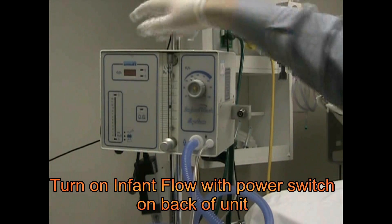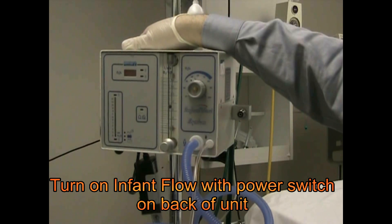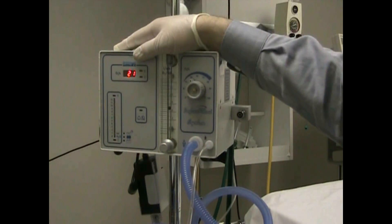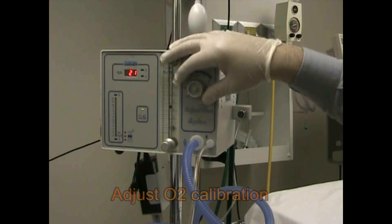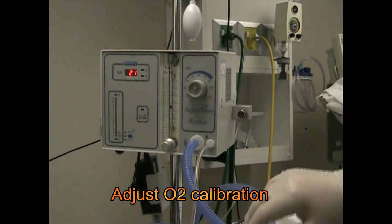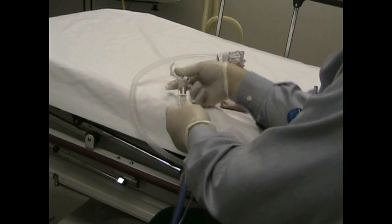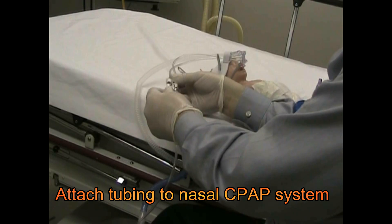Now we're ready to turn on the machine. There's a power switch on the backside and it's going to turn on. We're running on 21% oxygen — we don't have piped-in oxygen, but if we did we would adjust our sensor here. We have our alarm, and now we're going to go over to the infant and connect these two parts together.